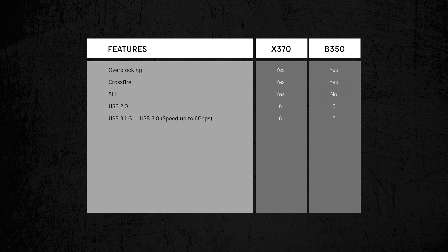Let's take a look at what is natively pre-built into the chipsets. Both the X370 and B350 support overclocking and CrossFire, while only the X370 is SLI capable. In terms of USB slots, the X370 chipset comes with 6 USB 2.0, 6 USB 3.1 Gen 1 (formerly USB 3.0), and 2 USB 3.1 Gen 2 — 4 more USB 3.1 Gen 1 ports than the B350. The X370 has 6 SATA 3 and 2 SATA Express ports, versus 4 and 1 respectively on the B350, both supporting RAID 0, 1, and 10 arrays. Both chipsets also include 1 X2 NVMe slot. In terms of PCIe lanes, the X370 has 8 PCIe 2.0 lanes while the B350 has 6.